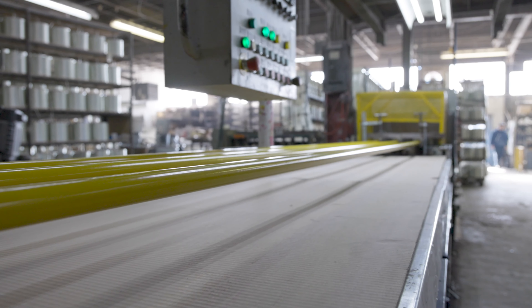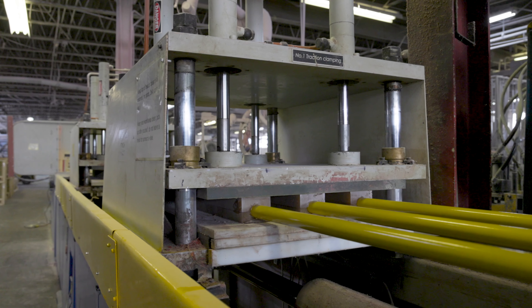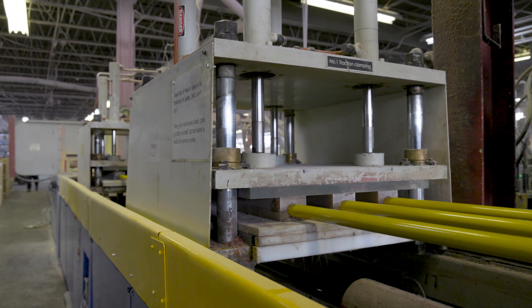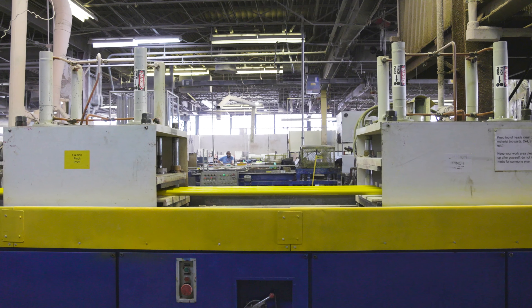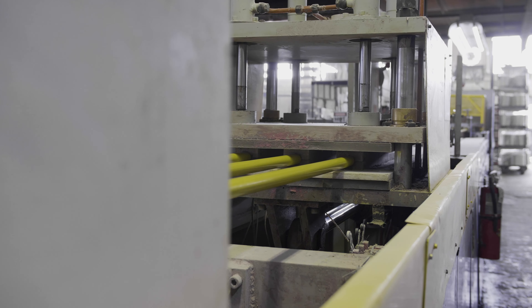The fully cured profile exiting the Pultrusion die is advanced down the line by a pair of dual reciprocating hydraulic puller clamp stations. These stations work in tandem, hand over hand, to create a continuous pulling action. The word Pultrusion comes from this process of pulling and extrusion — thus the word Pultrusion.